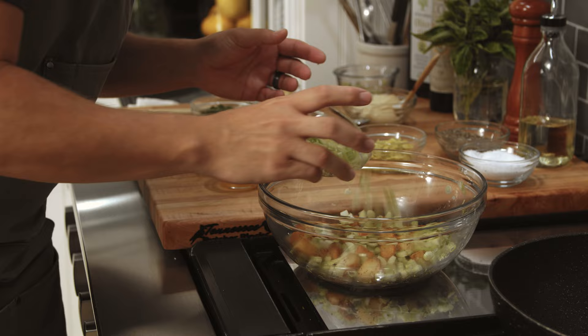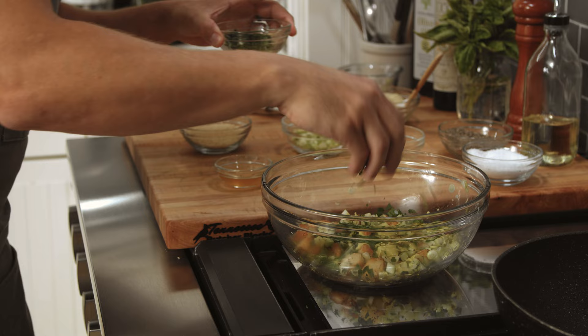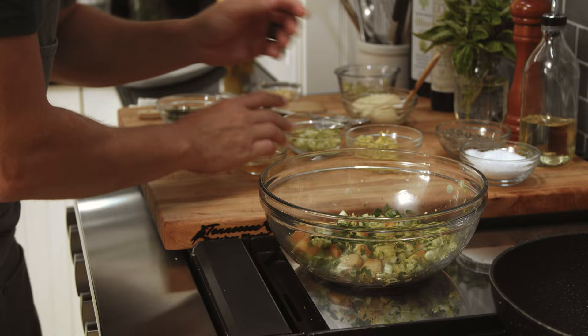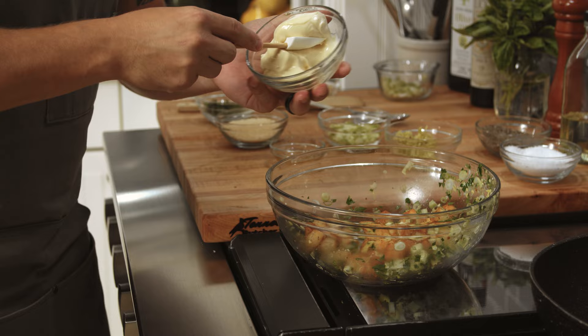Add celery, pepperoncini, and parsley. Then a touch of apple cider vinegar.